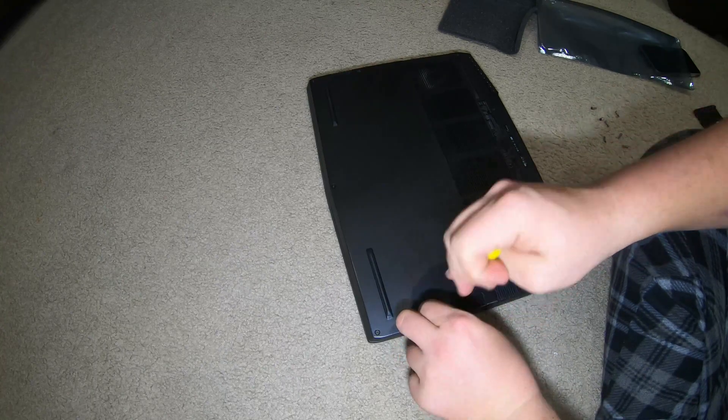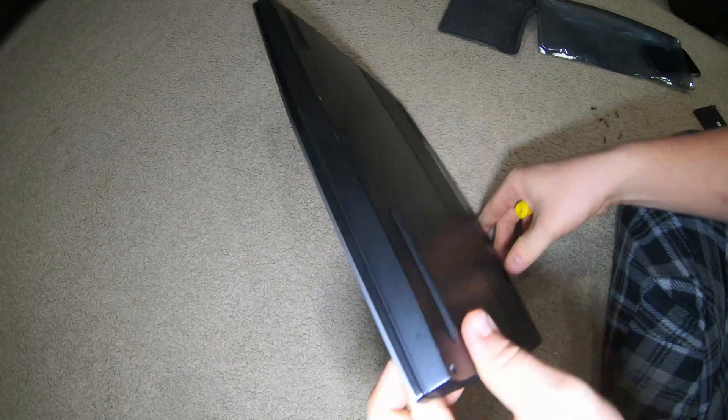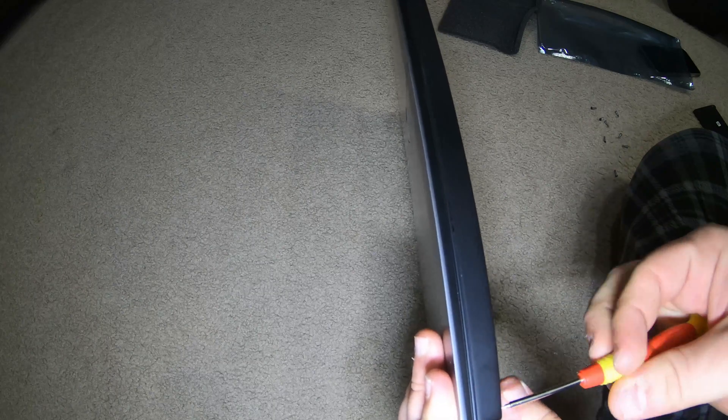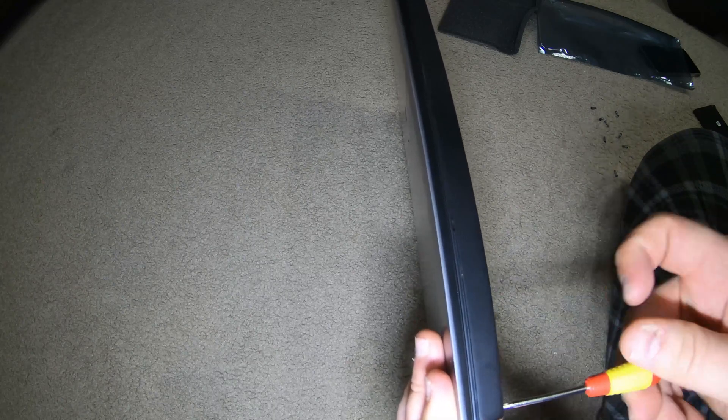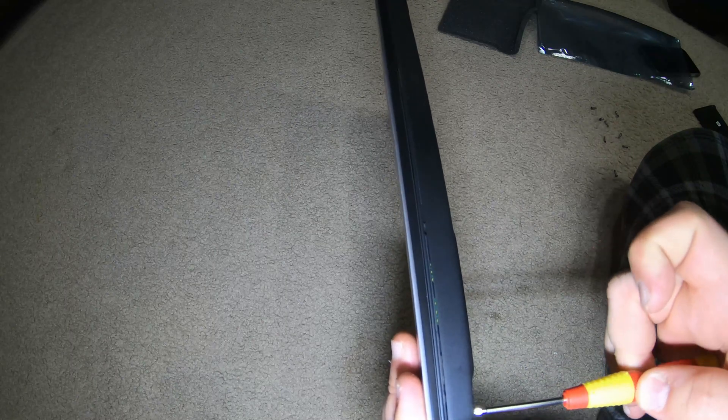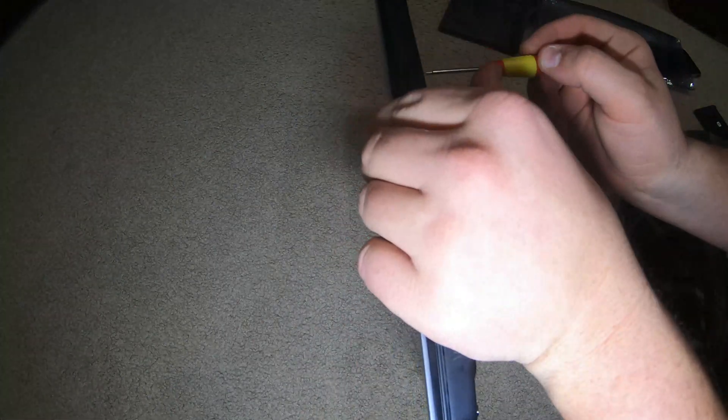I'm going to show you something — it's kind of hard to see, but there's no gap right there. As you pull this it will make a gap — watch this. See the gap forming? Go until you hear it click on all three of these.